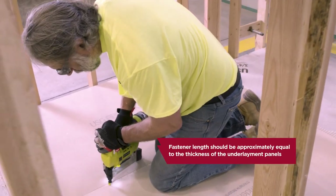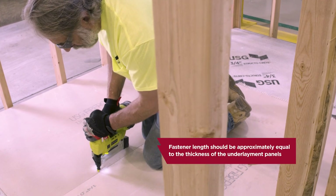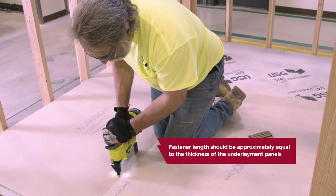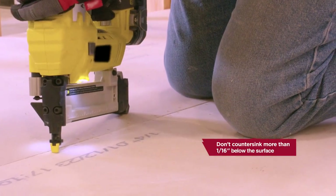Fastener length should be approximately equal to the thickness of the underlayment panels. To prevent fastener heads from telegraphing through the resilient floor covering, don't countersink more than 1/16 inch below the surface.